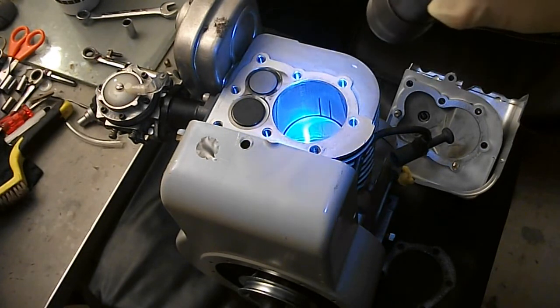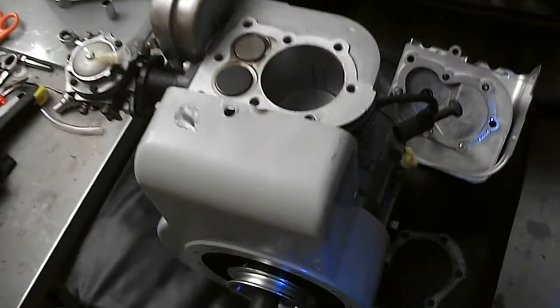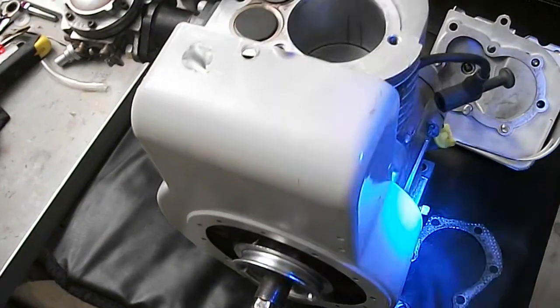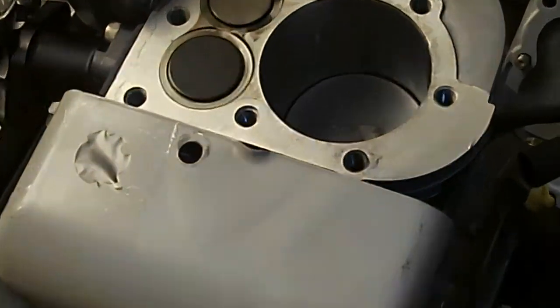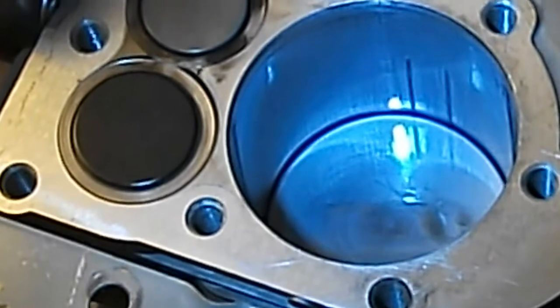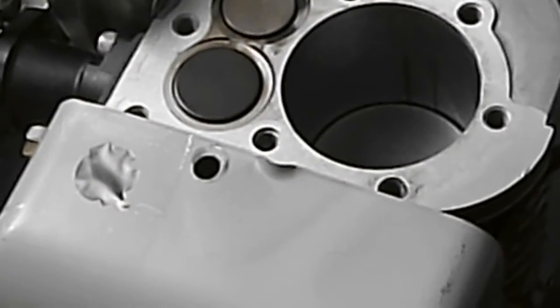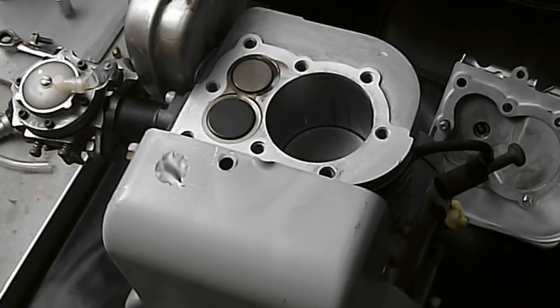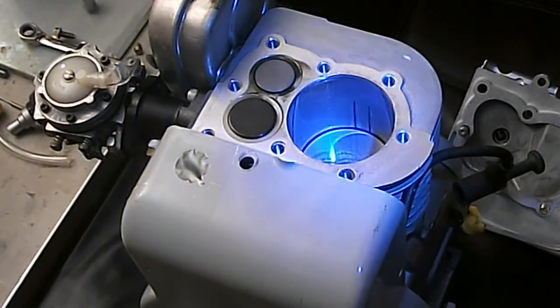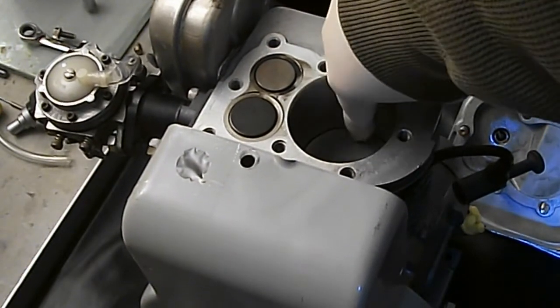I'm going to lower the tripod first and try to get in close. There it is — see if we can zoom in. It looks pretty good, looks like the way it was when I rebuilt it. Let's put this back and zoom out a bit, and just check it for smoothness. Yeah, cannot feel anything there — that feels pretty smooth, nice all around.